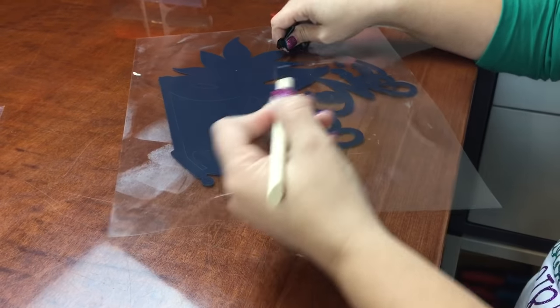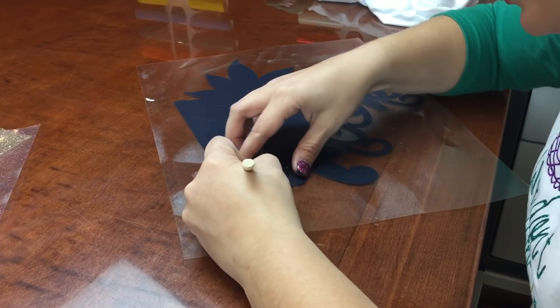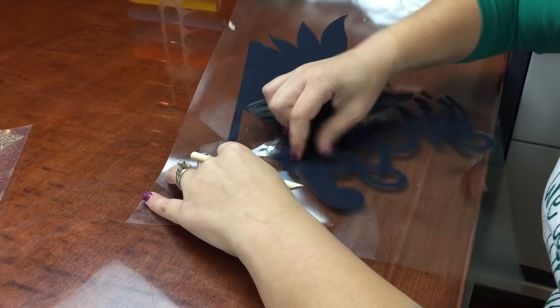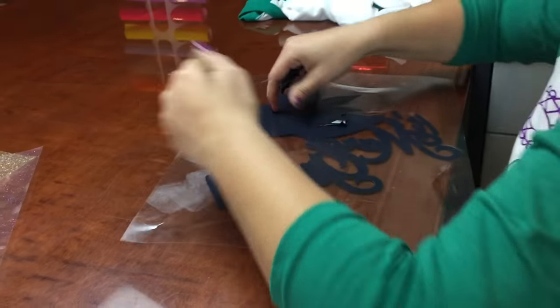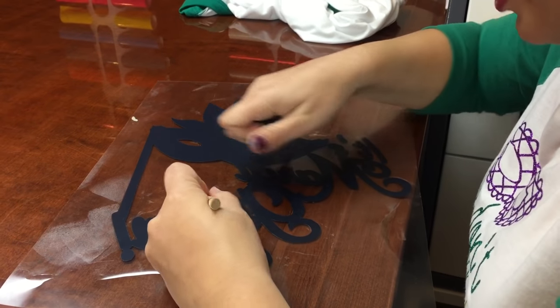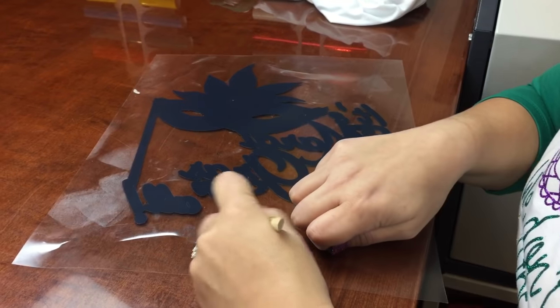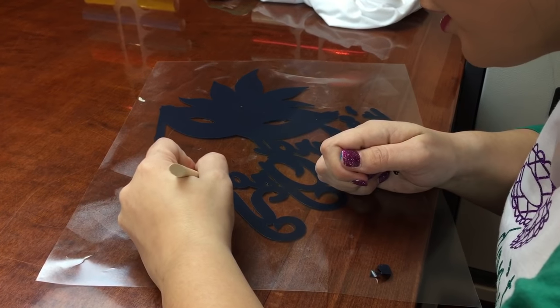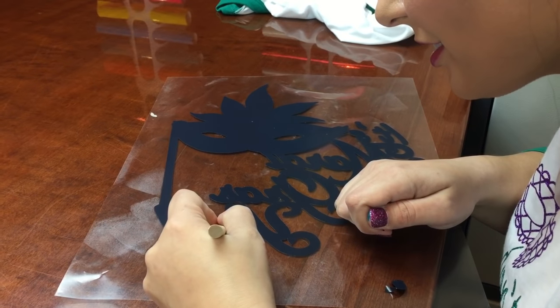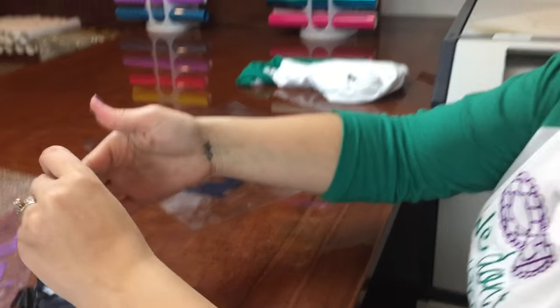Almost got all the little pieces off — there's the last two little dots. Now that's all weeded. This is an American Apparel raglan. Raglans are extremely popular right now, so it seems like all of the projects I'm doing are raglans.